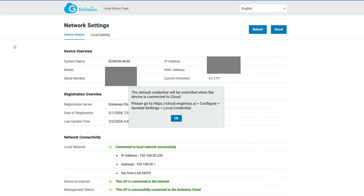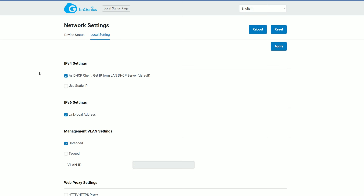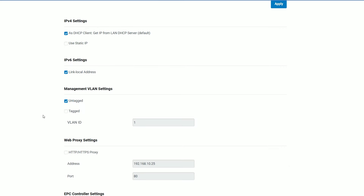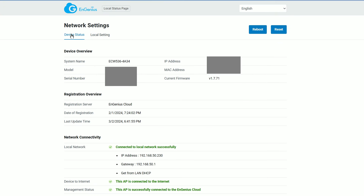The EnGenius ECW 536 does have a standalone graphical interface that you can access with the default credentials before adopting the device to the cloud management platform. But it's very basic in terms of status info and even less impressive in terms of settings. Of course it's better than nothing, but it does show how dependent the ECW 536 is on the cloud management platform.